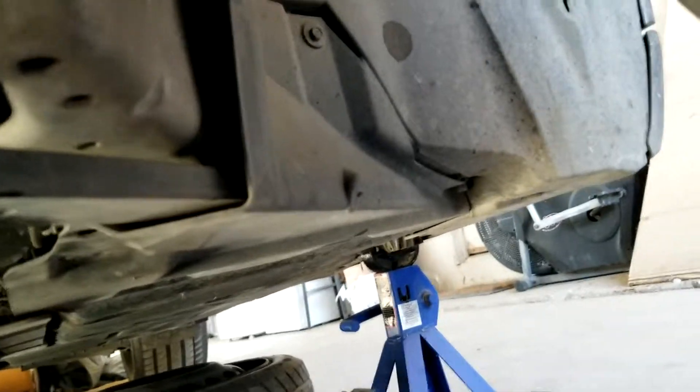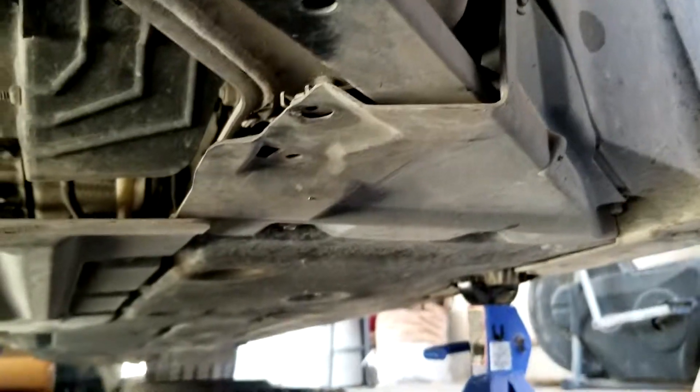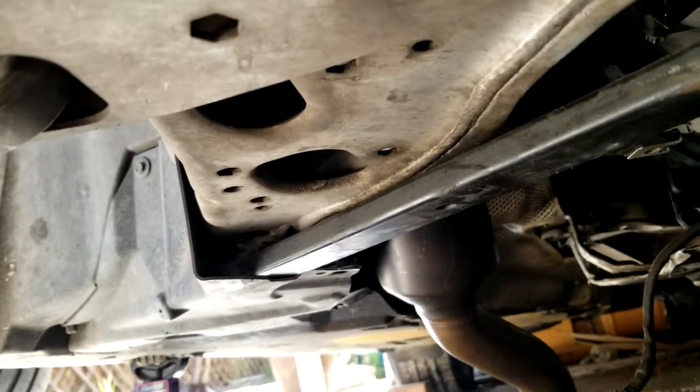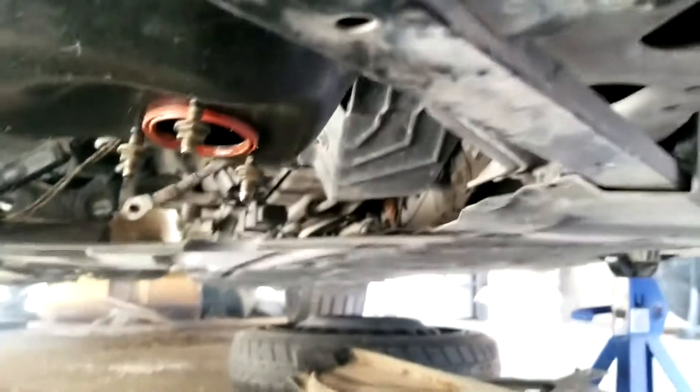We're going to take these covers off — there's one bolt there, one underneath, another one over there, so that's four total. We'll be able to access the triangle frame over here as well as the subframe itself. There are three bolts on this side and three bolts on the other side. We're going to remove the little plastic cover, which I'm guessing is either a 10mm or an 8mm. We'll tackle that and remove those covers to access the bolts — we're not going to take them fully off just yet.